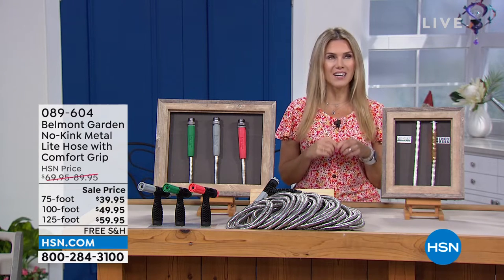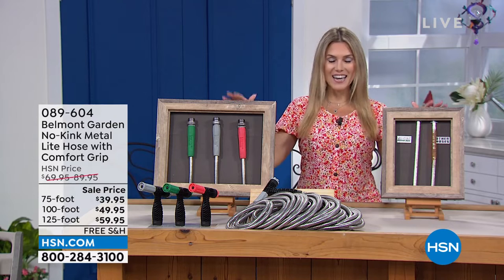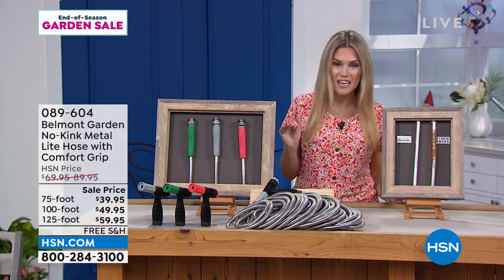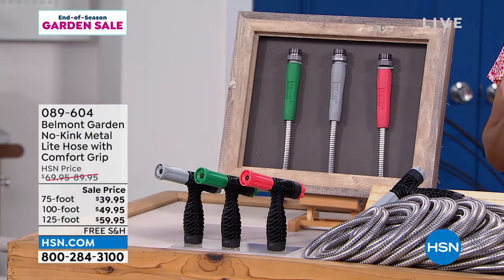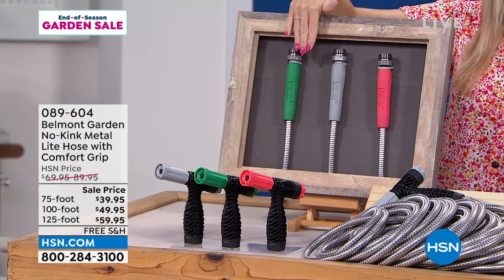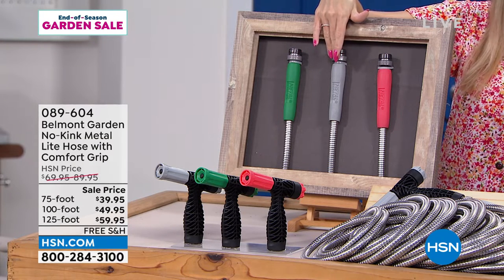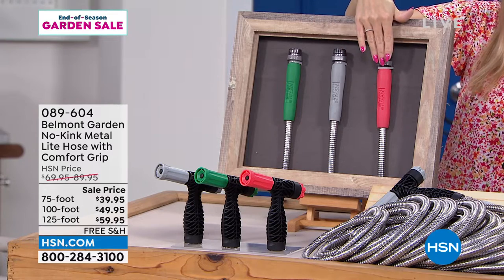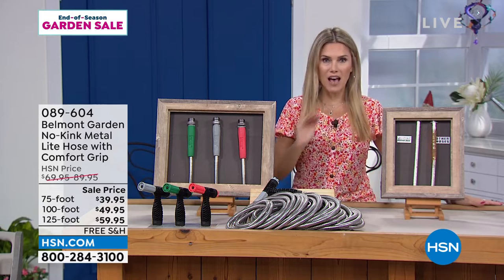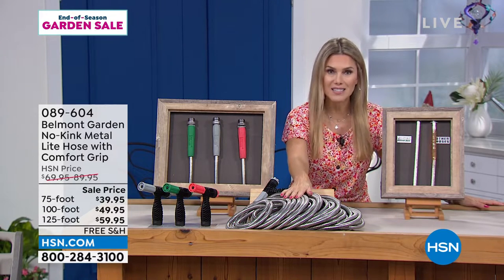Have you looked at your hose and said 'I really need to replace it because it's rusting or corroding'? Not today. Today we have Belmont Gardens no-kink, absolutely kink-free metal light hose with the comfort grip. We have a choice of color accent: green, gray (called black in the ordering system), and coral. We have once again dropped the prices on something you will use season in and season out.